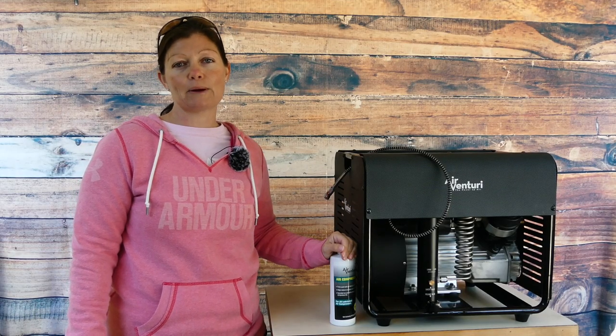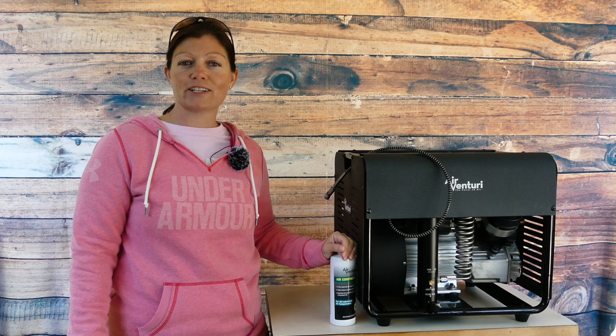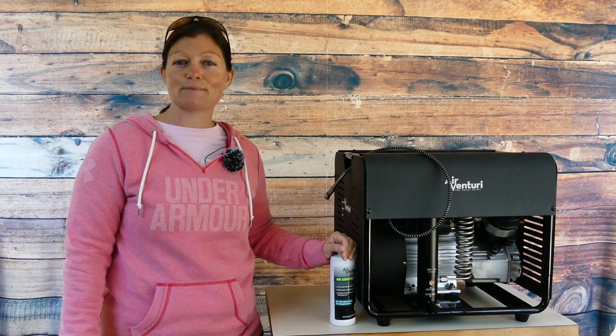I'm Airgun Angie with Airgun Web and Airgun Web TV. Thank you all so much for watching. Y'all don't just have a good day — have an awesome one. See ya.